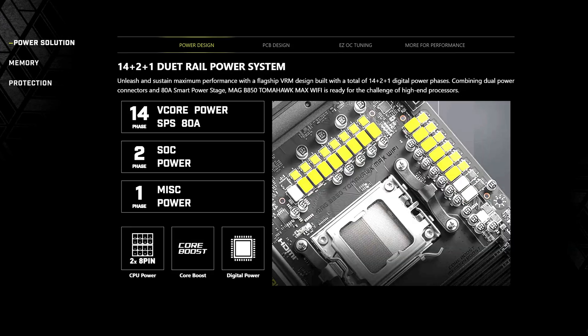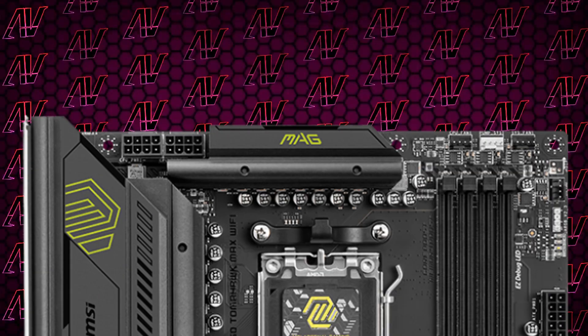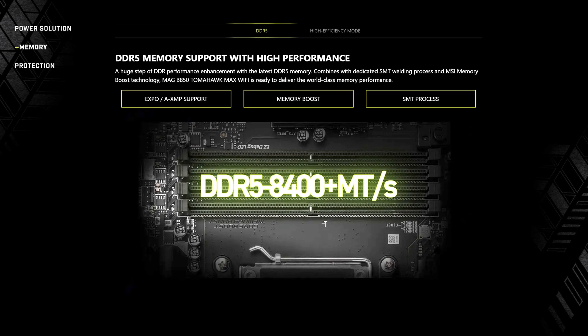Starting off with CPU power, here you have 14+2+1 power phases rated at a maximum of 80 amps, which is sure a step down from a lot of X870 motherboards. Again, it really doesn't matter unless you're a hardcore clocker. And even then, combining the two full 8-pins for CPU power and even the 8400 megatransfer per second speed rating on the memory, which is actually higher than quite a few other B850 motherboards, it will still serve you rather well when it comes to pure performance.